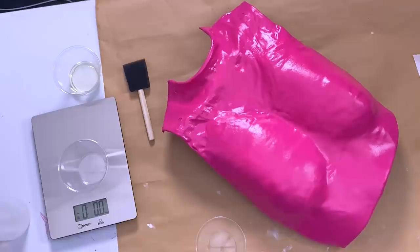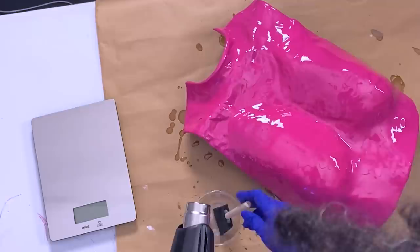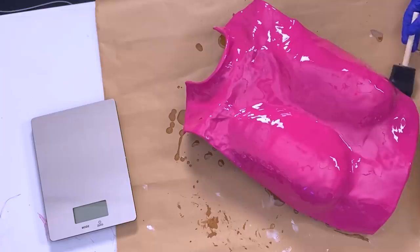I'm carefully measuring the solution for the resin. It's a two-part solution and you have to use the exact same amount for each. If you ever use resin at home, make sure you're wearing a mask and gloves and that you're in a well-ventilated area — I have all the windows open, fans going, and the AC on. I'm using the heat gun to get rid of any air bubbles. After applying the resin, I let it cure for about 10 to 12 hours.